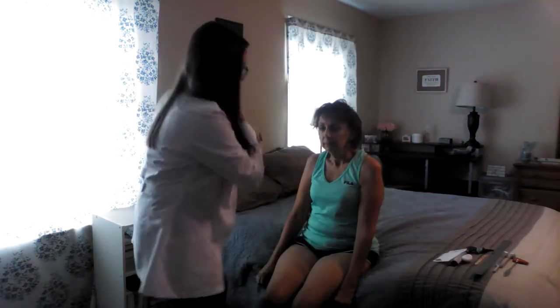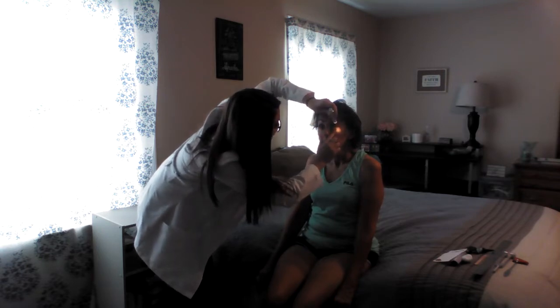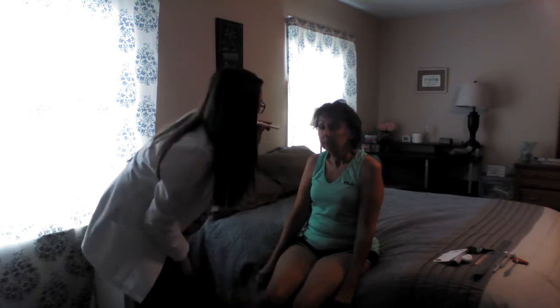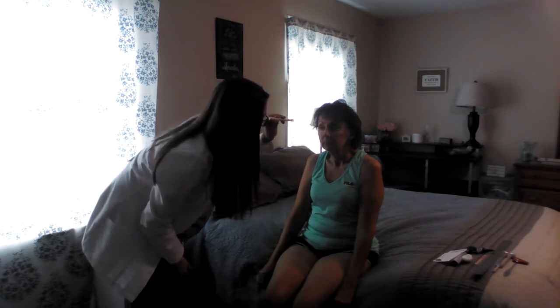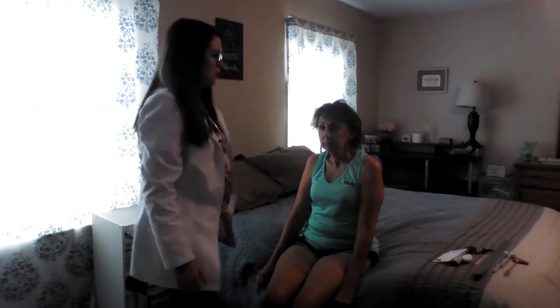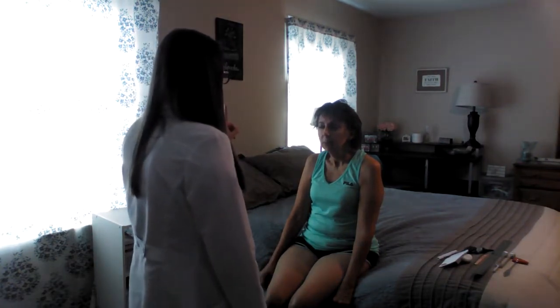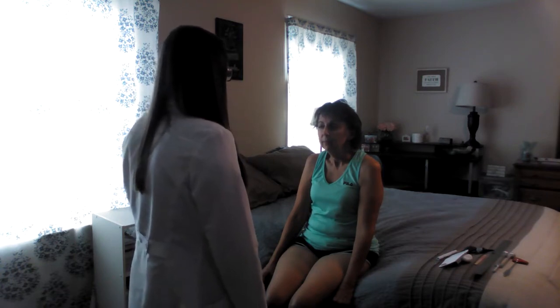I'm going to go ahead and look at the sclera and the conjunctiva. Look up. The sclera is white with some vessels noted and the conjunctiva is pink. Same for the other side. I'm going to do the pupil reaction. Look forward. Next I'm going to do the visual fields and extraocular eye movements with Lori. Go ahead and shut your right eye. I'll shut my left and tell me how many fingers you see. One, two, three, four. All right, and that was correct.